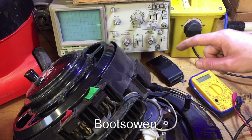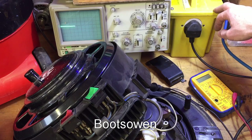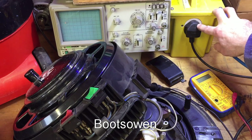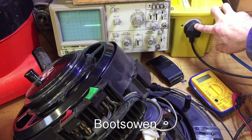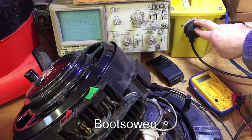Because I'm doing mains electricity through the scope, I've got the mains coming through an isolation transformer. This is the same as a 110 transformer in terms of being an isolation transformer, except it's 220 in and 220 out. This just goes to the plug on the wall and this plug is the one from the vacuum cleaner.